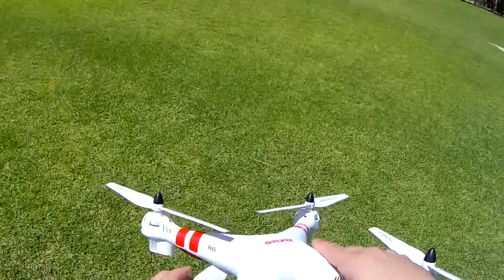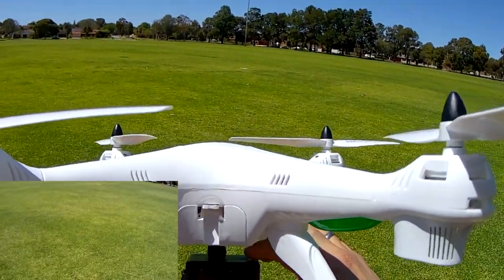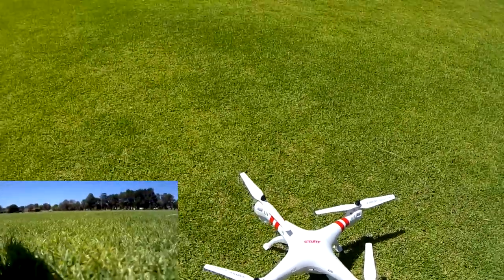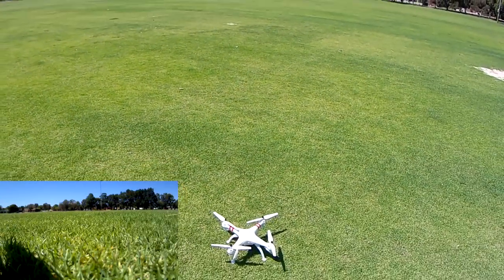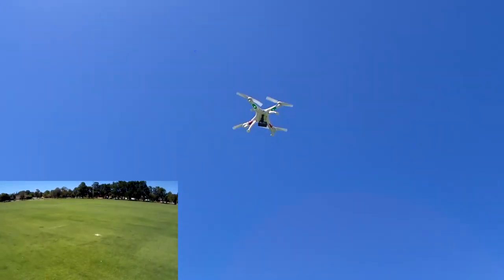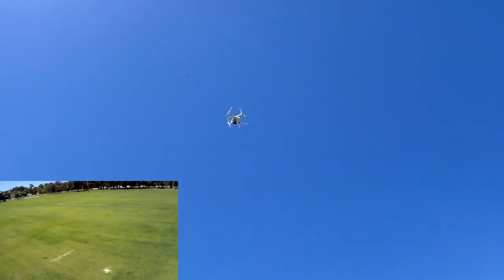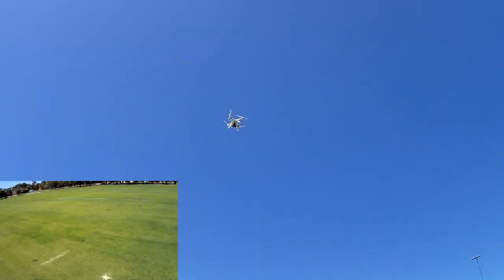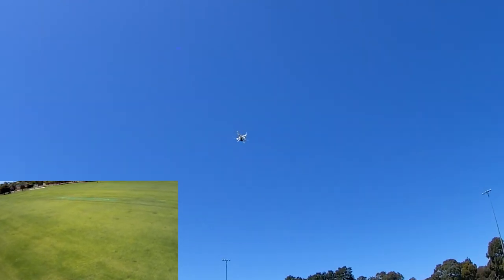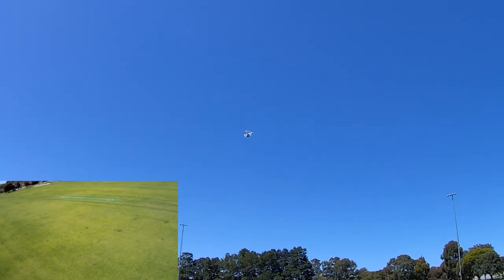Start recording in 1080p and let's take it up for a flight, starting off in second rate. It is quite windy now — it's really picked up — so there may be a bit of jello wobble from the wind.